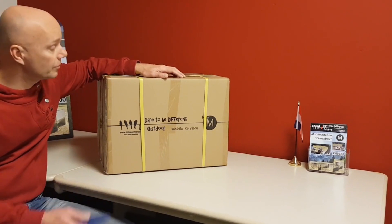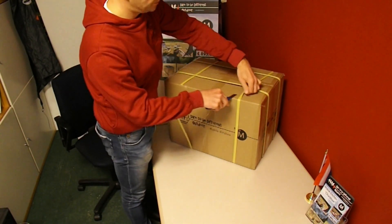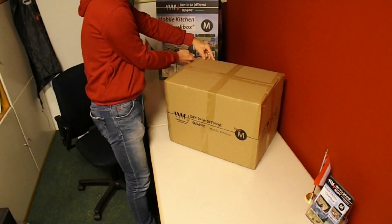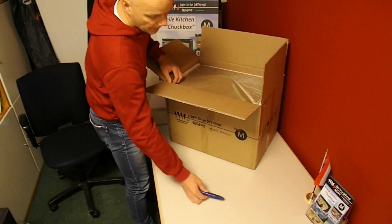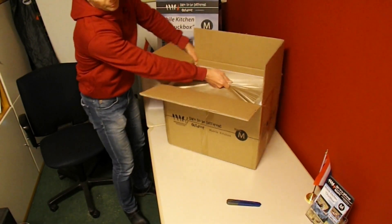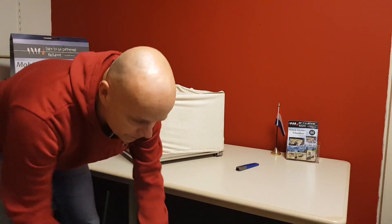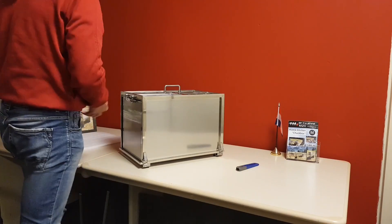I changed that completely — let's check it out. What you need is only a knife; cut carefully the tape. In the middle there is a handle, just fold it upwards and grab the handle through the fabric of the cover. I will slide the box from the table to easily lift the Chuck Box out of the garden box. Let's move the garden box to the side and remove the fabric cover.